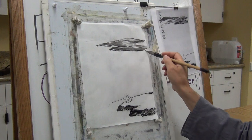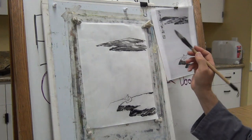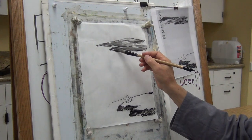You can leave a little bits of white. Although it's called a wash, you don't really wet the whole thing — just leave a little bit of brush traces.